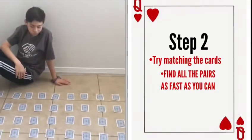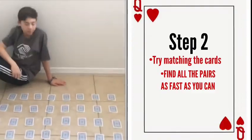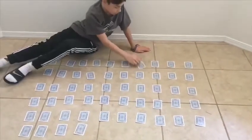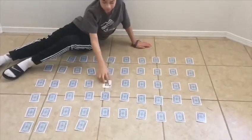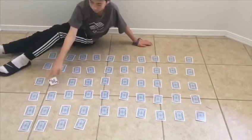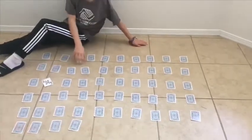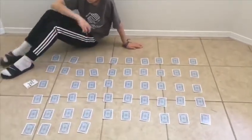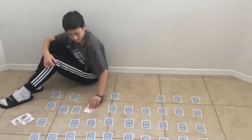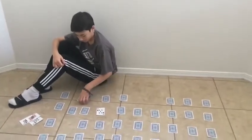David is going to go to the cards and flip two over each time, and he's going to try to find all the pairs. David's going to finish this game — he's still finding all the pairs.